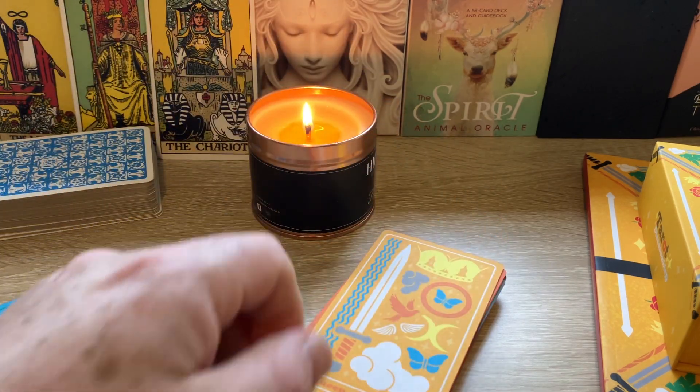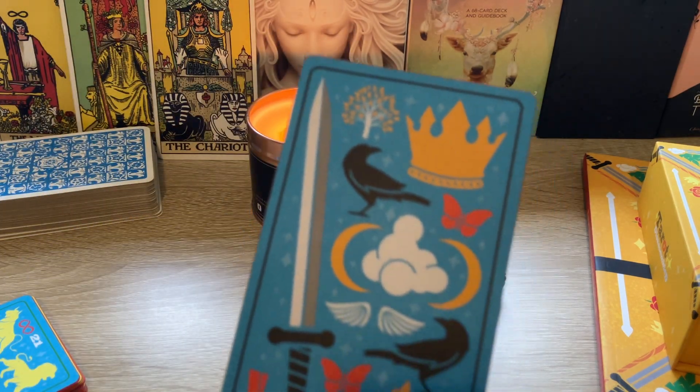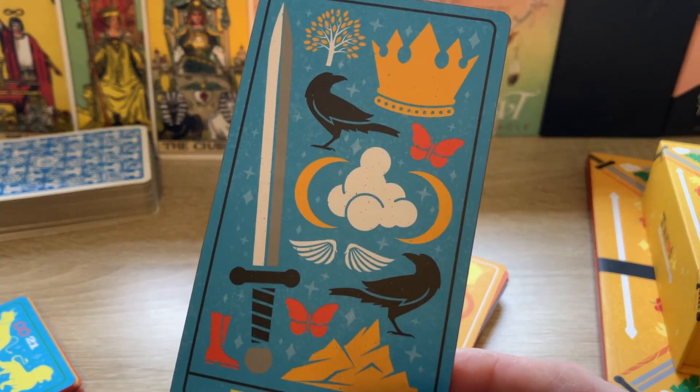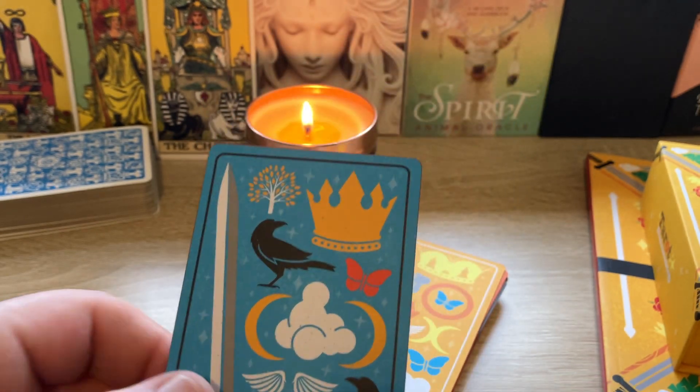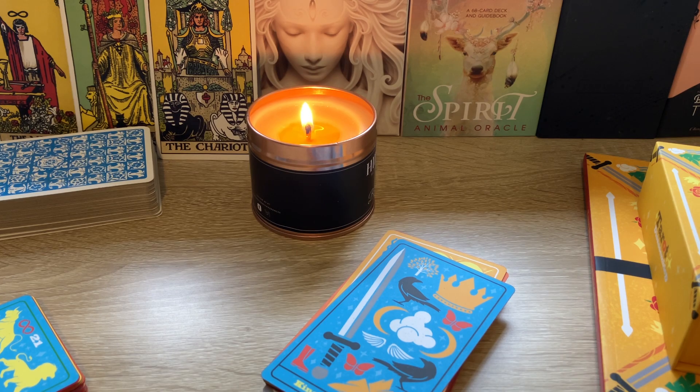Queen of Swords — lots of butterfly motif on there. The two Ravens. Could they be Odin's Ravens flying around the world for news? King of Swords. Love it, love it, love it. So let's get to the last two suits and then I shall release you.